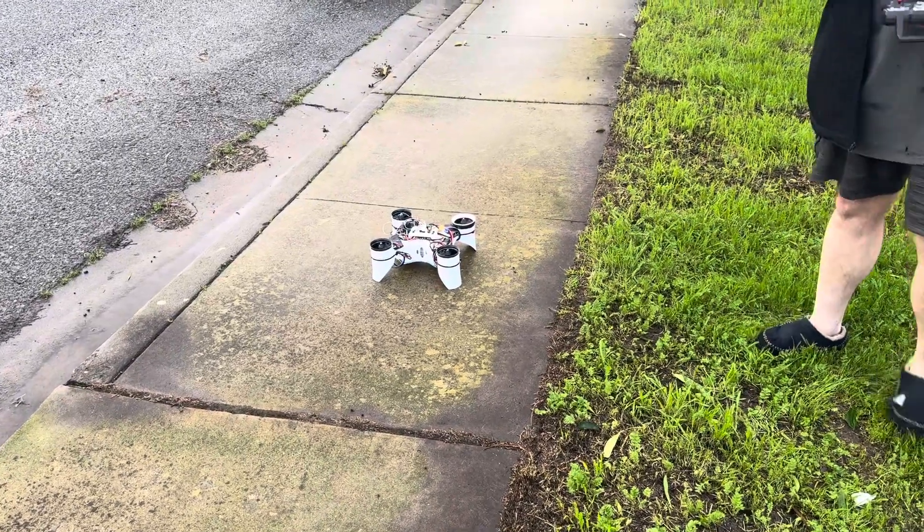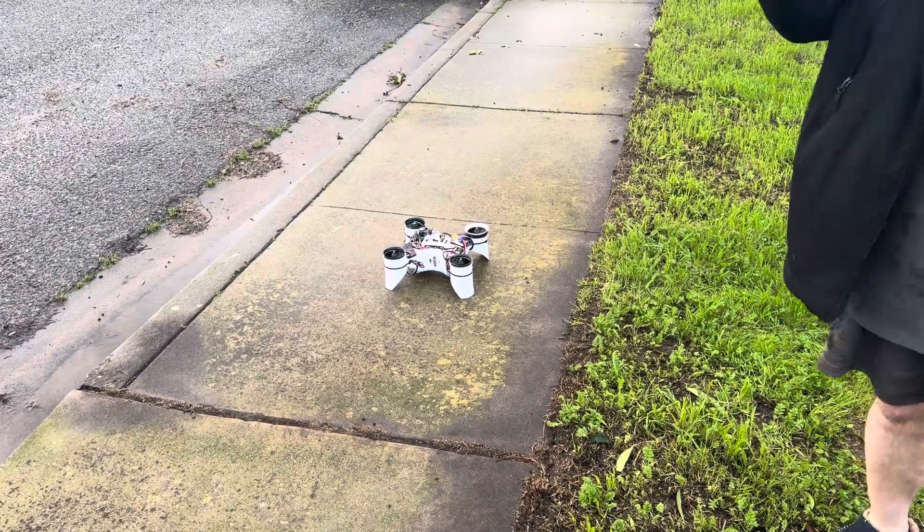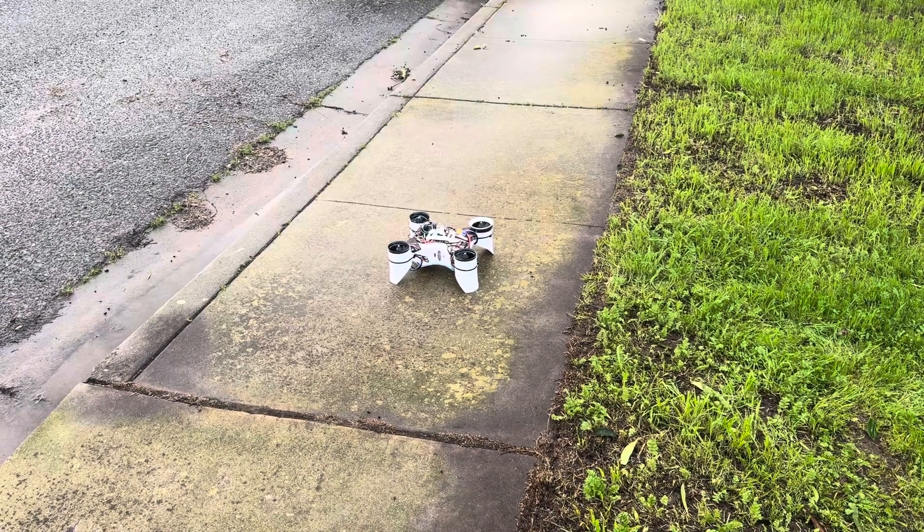All right, doing some more test flights. Might be the last flights, it might be more flights after this — who knows, we're just taking a risk.